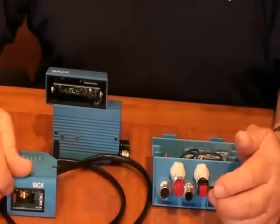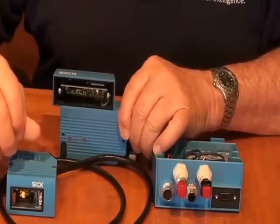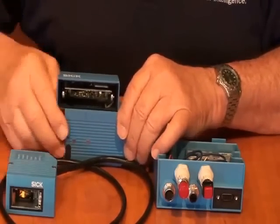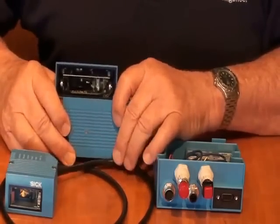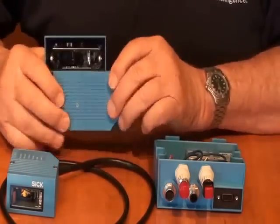With the Ethernet, we have web server options, which give you additional capability for doing diagnostics and troubleshooting remotely. We can basically log in through the web server and get diagnostic information over Ethernet.